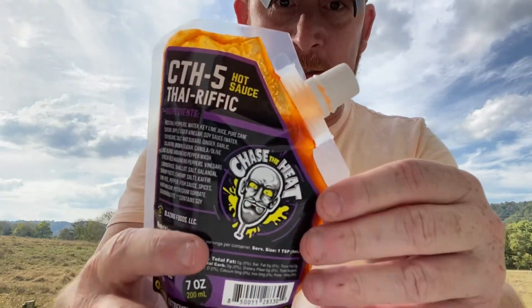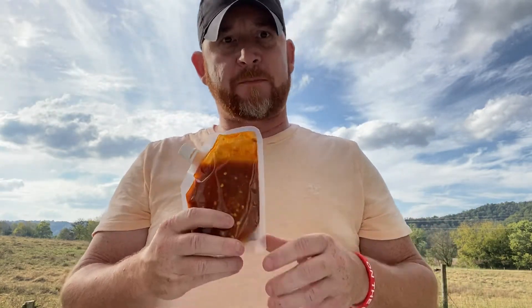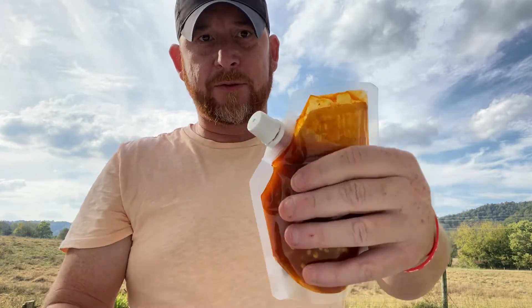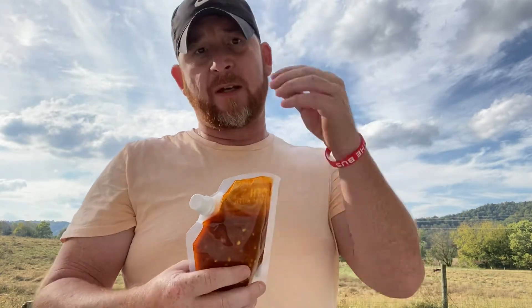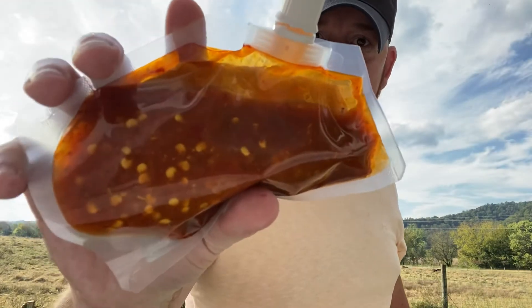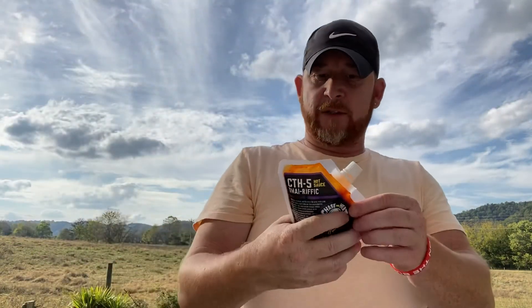Love this bag that it comes in. It is biodegradable and the cap screws off — all you got to do is give it a little squeeze on your spoon or whatever food. And another thing: some of your bottle sauces out there are 5 ounces, but this is a 7-ounce bag of sauce. Just look at that sauce with all the seeds and stuff in it. Oh, I love sauces like that. I love that you can see what's in it a lot better.